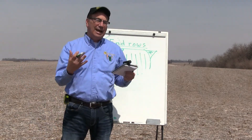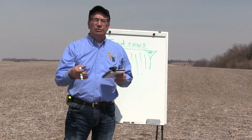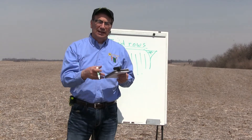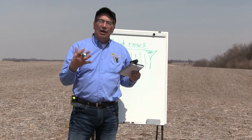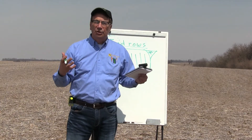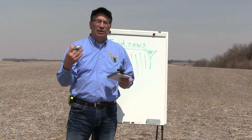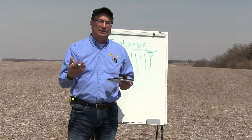No matter what happens — down corn or heavy residue levels — once you take the end rows off, you know exactly where it starts and exactly where it ends. I always recommend going the length of the field and the full width of the planter. What I'm looking for is larger plots, and we all know that the larger the research plot, the more accurate the data.